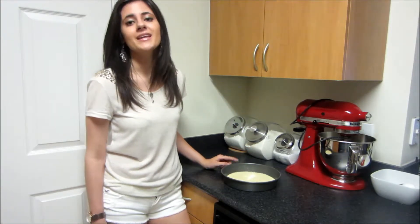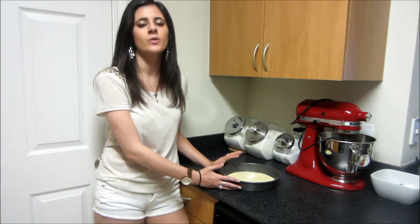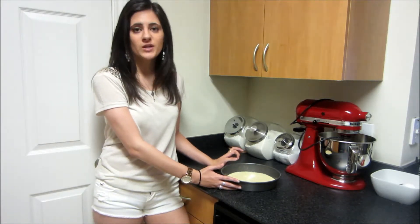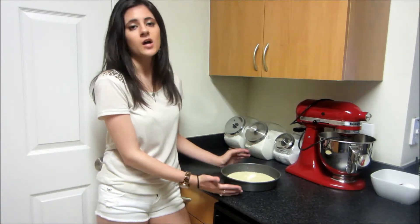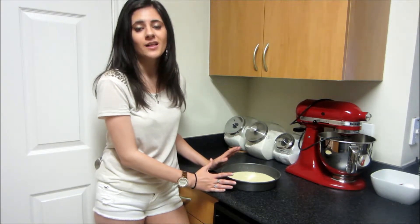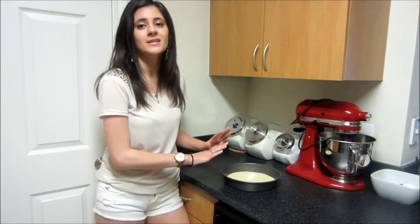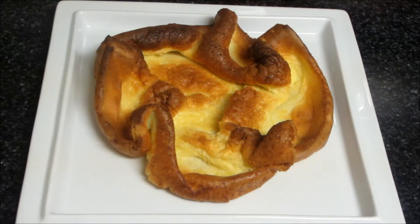I've got my oven preheated to 400 degrees. I'm going to bake this for 20 minutes and then we're going to lower the temperature to 350 degrees and keep baking it until it's nice and cooked all the way through and golden brown — that's going to be about seven to eight minutes. I know it doesn't look like a lot right now, but it's going to puff up and it's going to be beautiful, and I'm going to show you what it looks like when it's done.